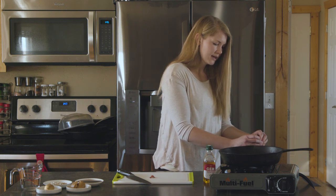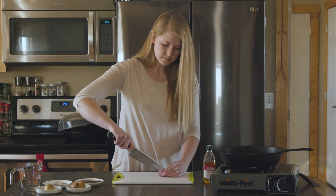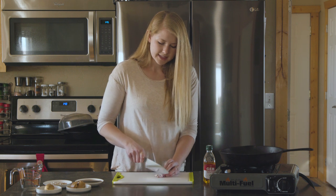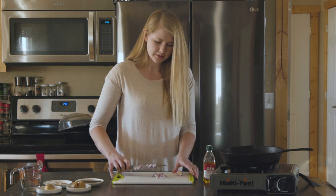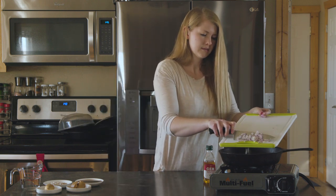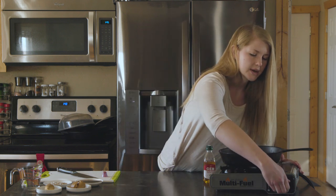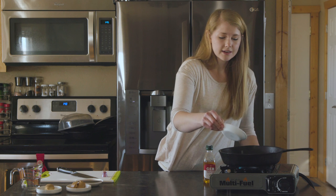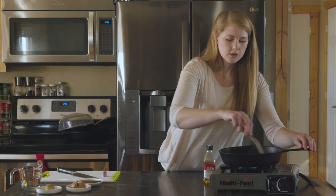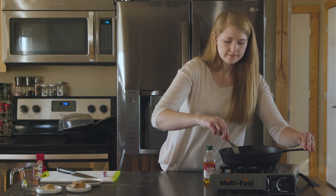We're going to get this shallot diced up and get it going in our pan. In the meantime, I've got some pasta going — we're going to make about a half a pound of pasta to go along with this. Nice medium heat, and then we're going to add our sunflower seeds in there as well. We just want to let that simmer until the shallot has really broken down and is nice and soft.